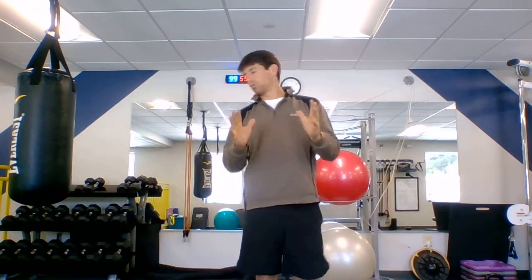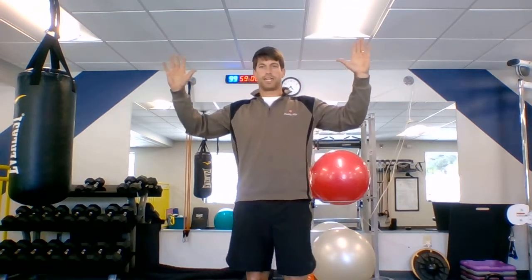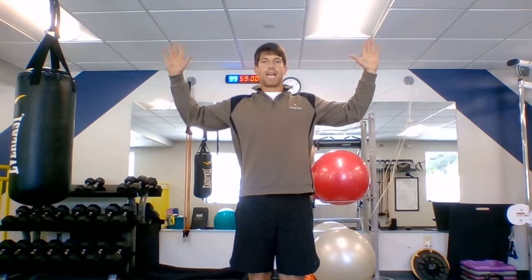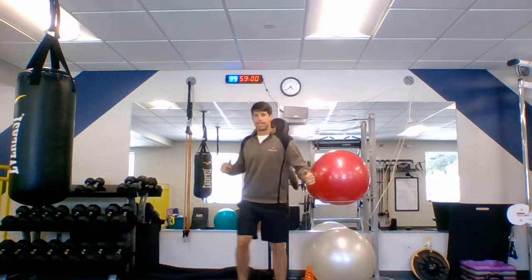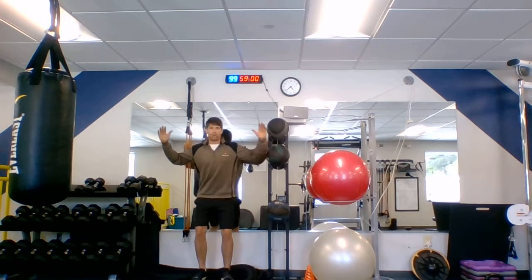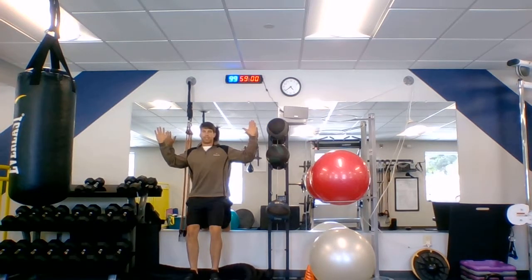We ended up doing a lot of variations of this. First, we got against the wall, and we simply tried to see if we could go elbows and wrists touching the wall. We just kind of got right here with feet out away from the wall, trying to see if we could go elbows and wrists actually touching the wall.